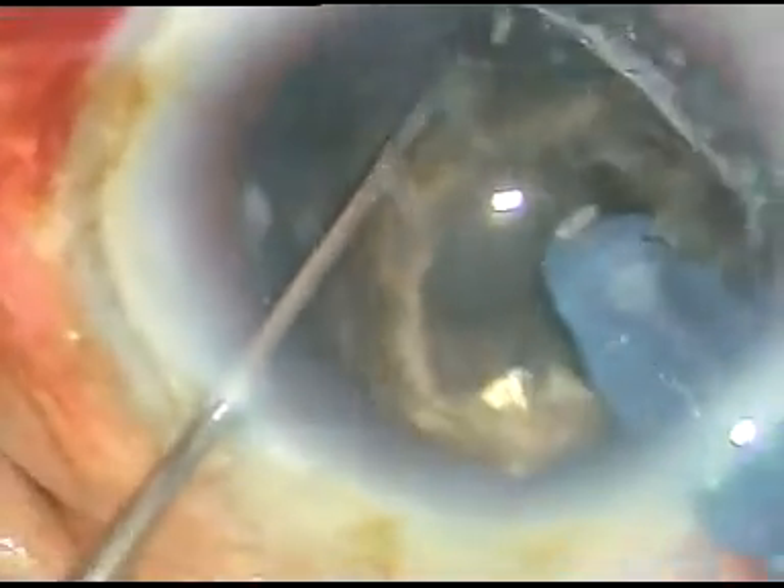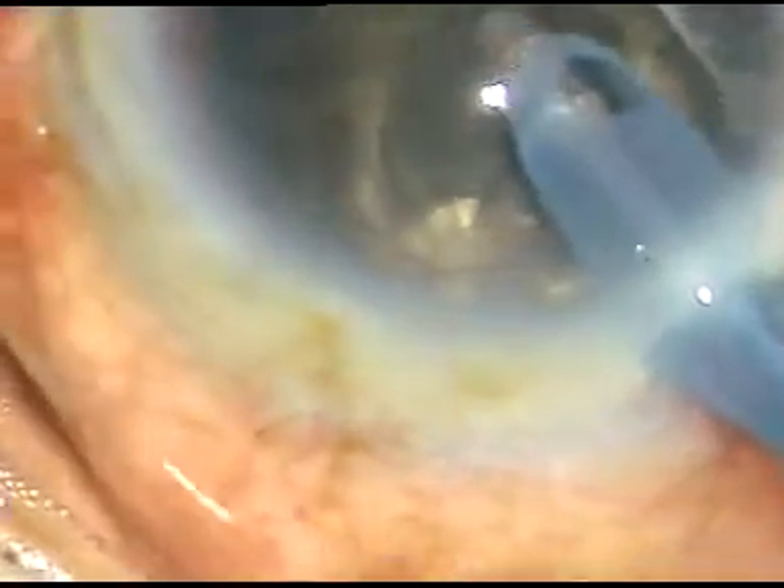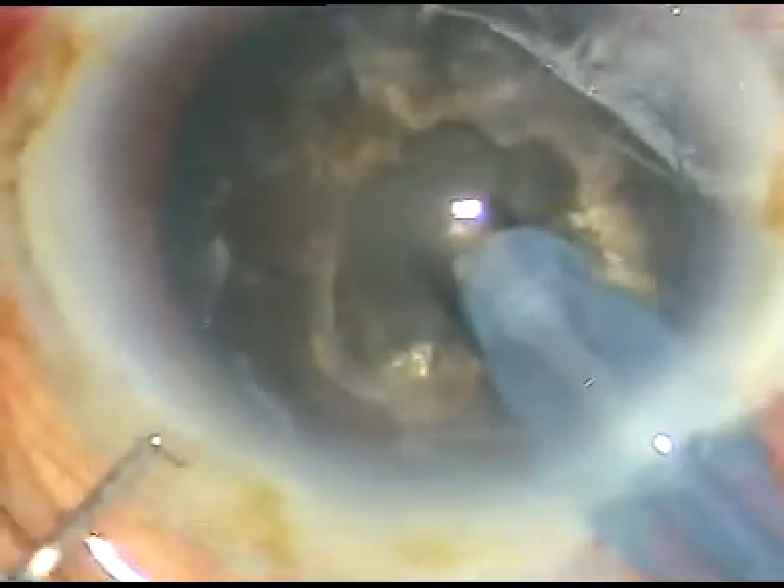It is cutting very nicely, though it is very hard, because I have increased the power to 90%. Now I turn the FECO tip and make its bevel up, so now the bevel is facing the corneal endothelium.